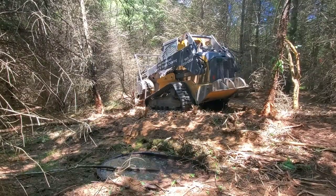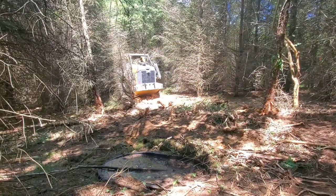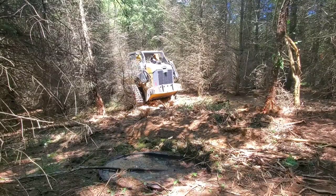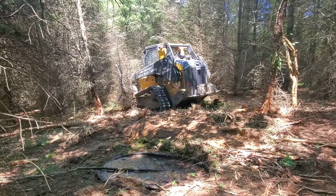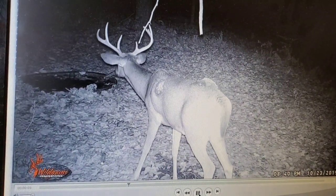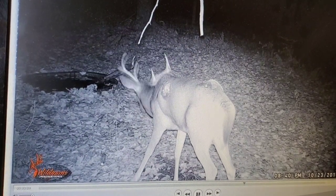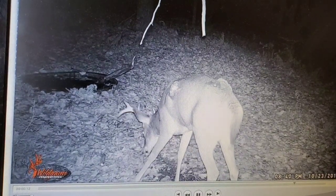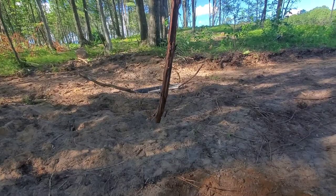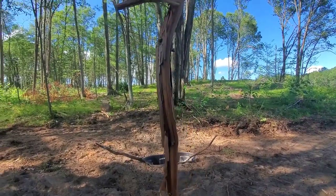Deer do not like to water out of cold running creeks, bleeders, or spring heads. Now, if a spring head makes a pool and it's a little stagnant, you can find deer watering there. But mostly it's stagnant water — completely opposite of what we prefer as humans, especially when you're an athlete or out in the woods cutting doe bedding areas. You go for cold water first, but that's not the case with deer.